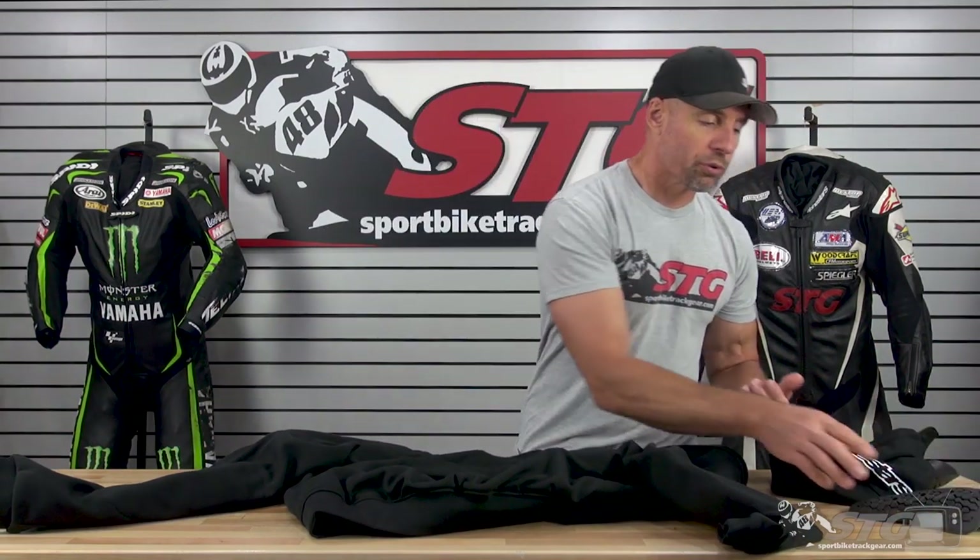This is going to be good for the really short, casual rides. It's also going to be good if you just want to wear it around town — you could leave the armor in, it's pretty low profile. Or if you plan to wear it more often, you could take the armor out and wear this just as a normal hoodie.